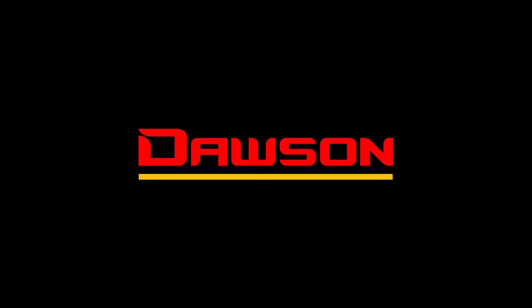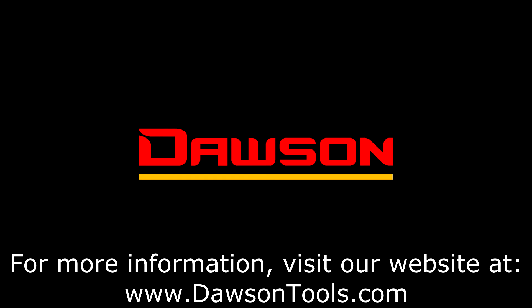And that concludes our demo for the DSM-141, our digital sound meter. For more information, visit our website at www.dawsontools.com.